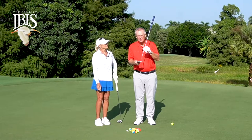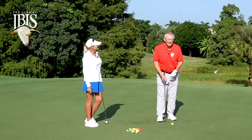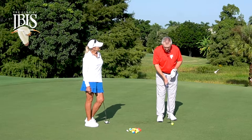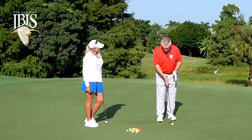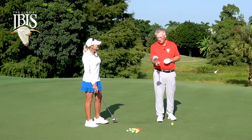It doesn't have a lot to do with the path. When people think straight back, straight through will help them putt better — it absolutely won't. That has very little to do with direction. The path is maybe 8%; the club face is 92%.